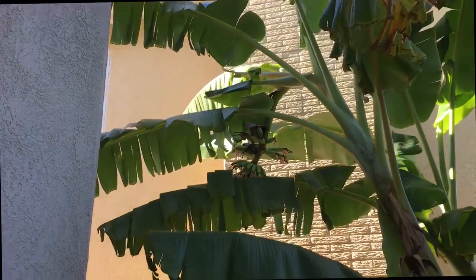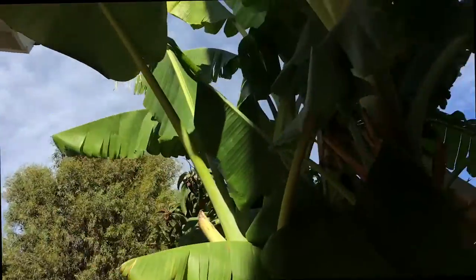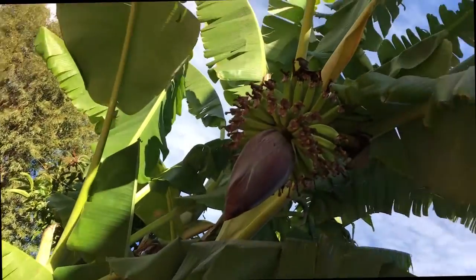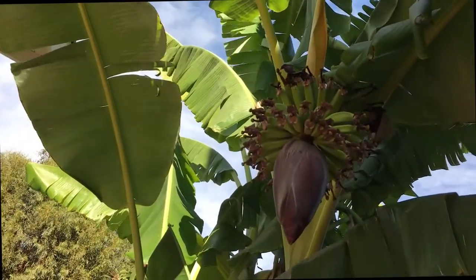That's the younger one. This one came out about a week and a half — about ten days already. Okay, one year later we can have fruit right there.